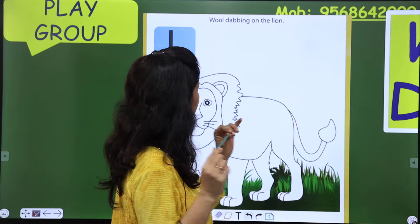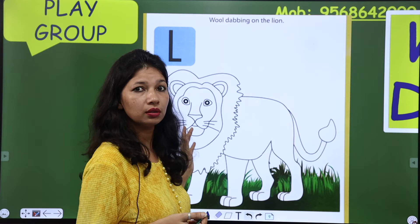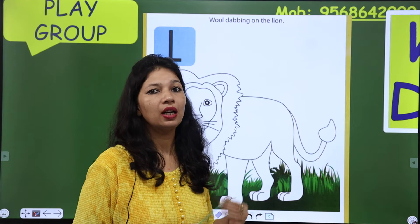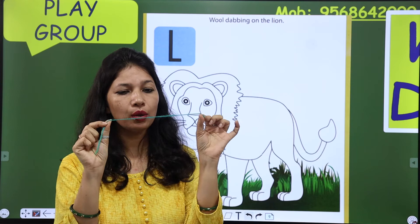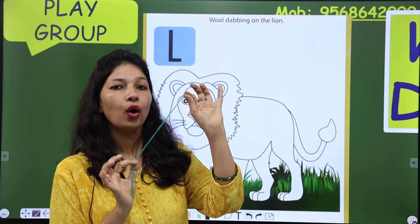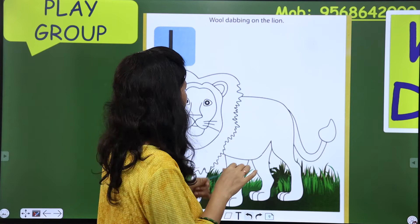So, कैसे करते हैं wool dabbing? Look here, this is lion. जो lion का color होता है, yellow होता है, और उस पे black color की stripes होती हैं, lines होती हैं। Lion का color yellow होता है। So, हम पहले yellow color का wool thread लेंगे और black color का भी।